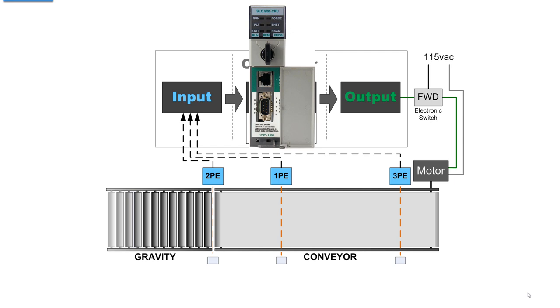The processor has six LEDs that tell you whether it's running, whether force is enabled, and a fault light that turns red if there's a fault. The E-net light flickers if Ethernet is active, and you have a battery-okay light and an RS-232 active light. That's our processor.